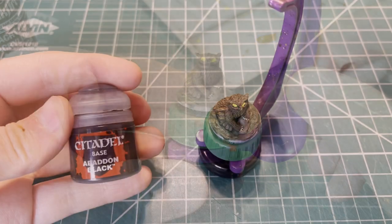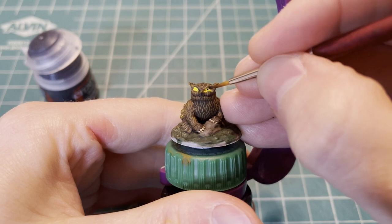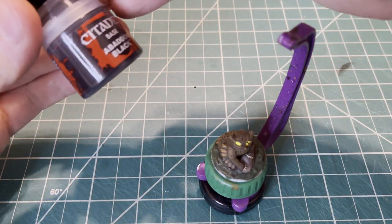We're going to do Abaddon Black for the eyes, and this part can be very tricky. There are a lot of different methods for painting eyes — this is the one that I prefer.